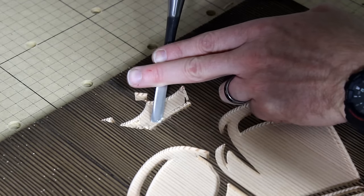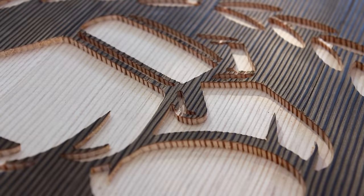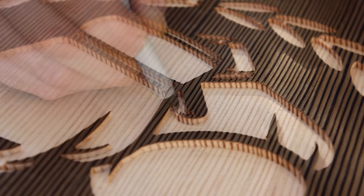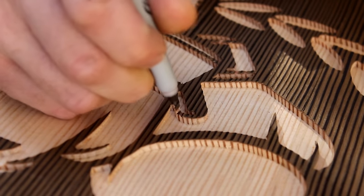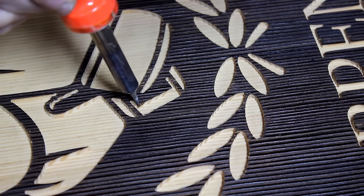There were a couple areas that weren't milled completely flat so I cleaned those up with a chisel. Douglas fir tends to splinter so there were a couple areas that were chipped out. First I tried hiding it using a brown marker but what ended up working best was to re-burn the areas with the soldering iron.